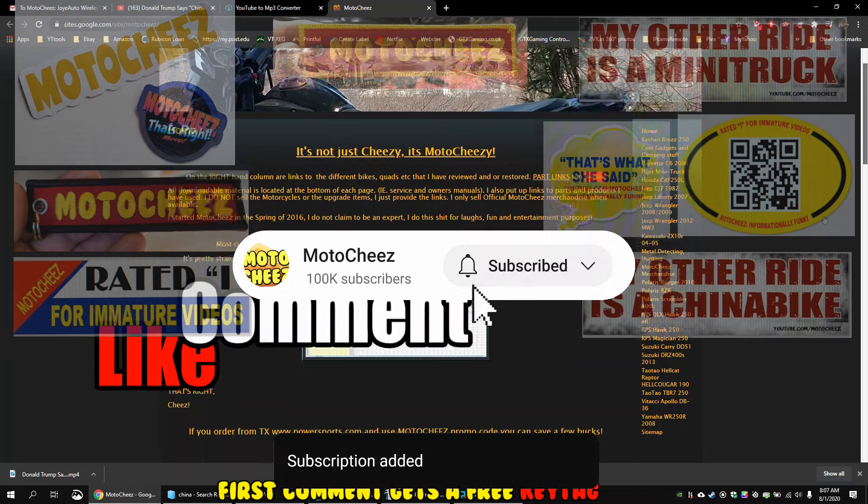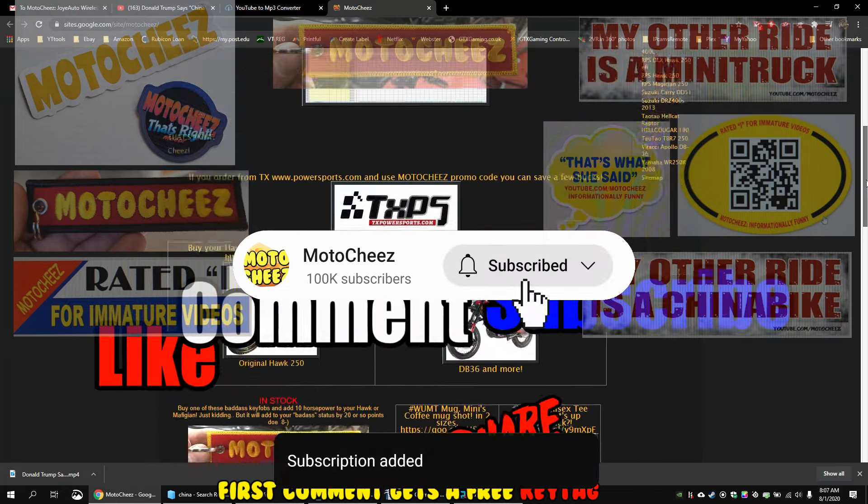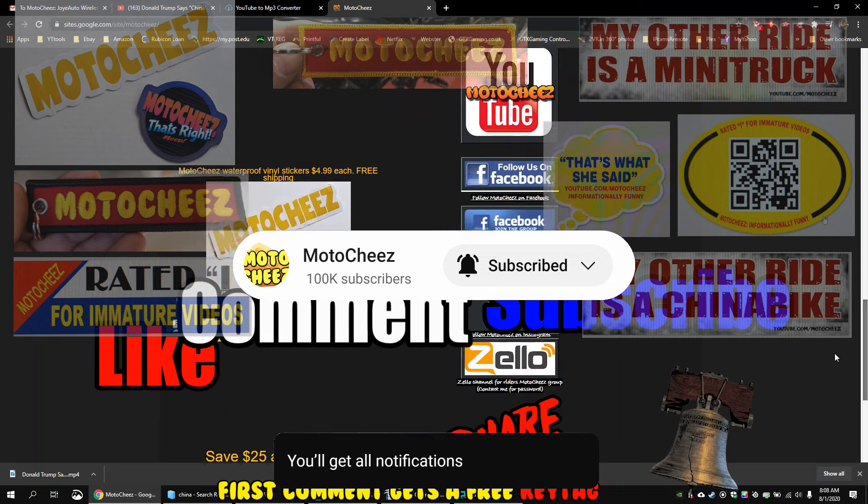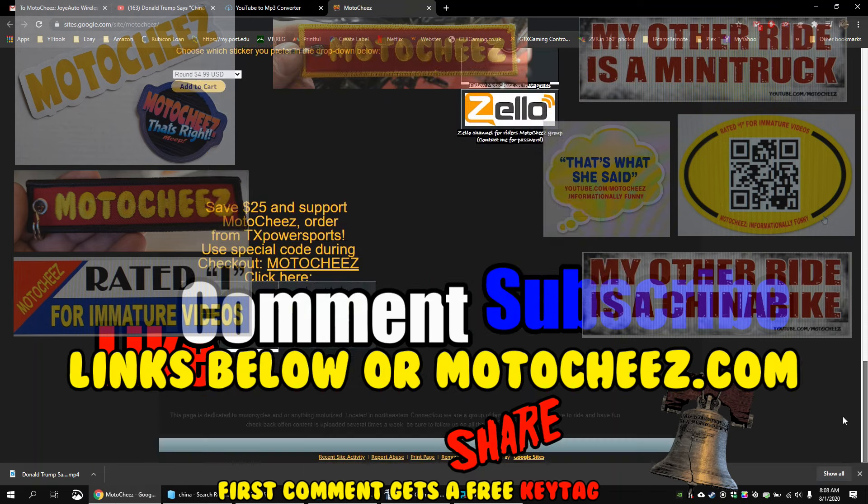Don't forget to like, comment, and subscribe - we'd love to hear what you have to say. Hit that bell if you want notifications on new videos. Links for products used are in the description and on motocheez.com. Thanks for watching.